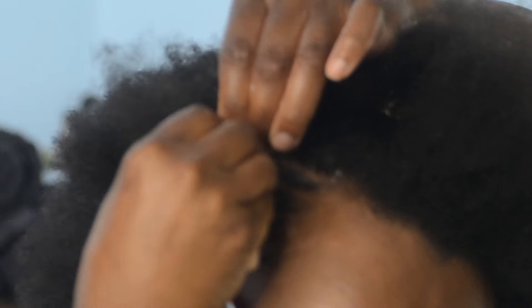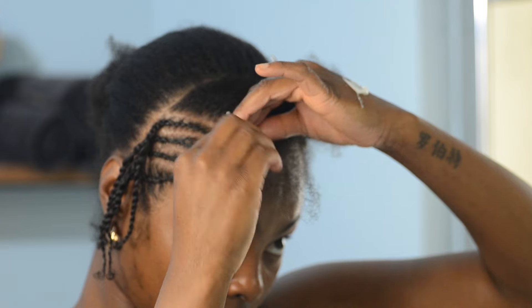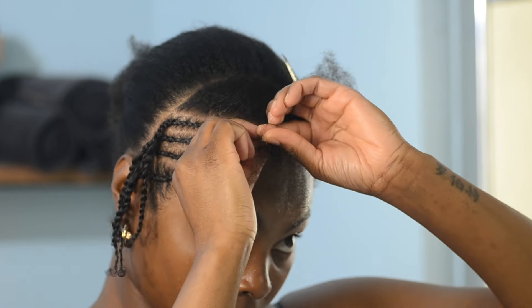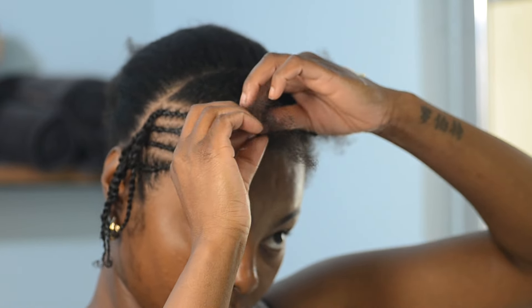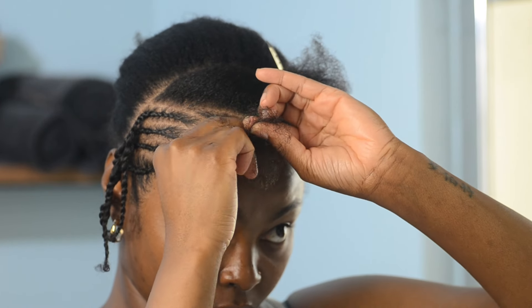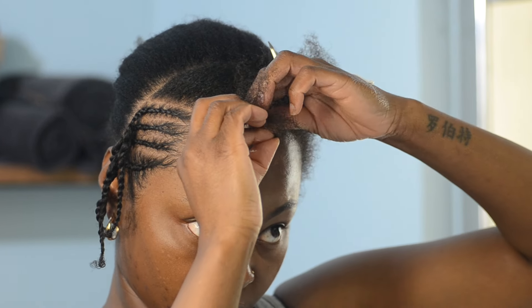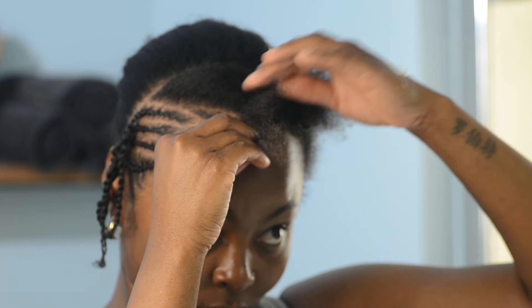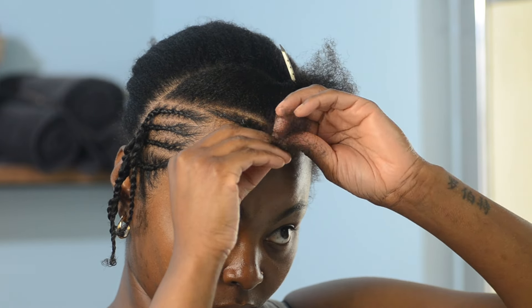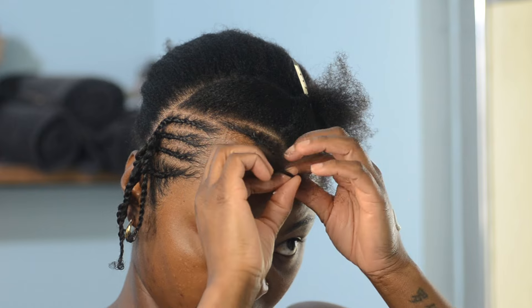Once I was finished with the braids on the side, I moved up to the part that I wanted to come into my face. I parted out a section where I wanted the braids to come to the front, so I could keep it accurate and consistent as it went back. I made all of those braids go over to the side so that it would help my hair to lay the way that I wanted it to lay.